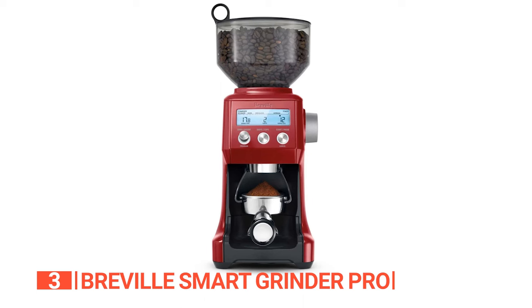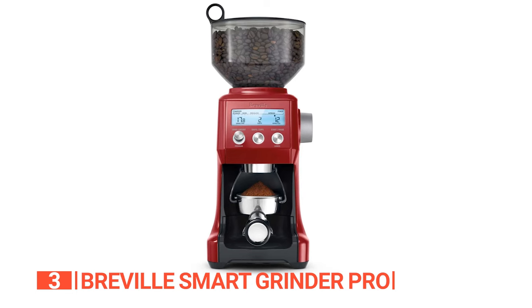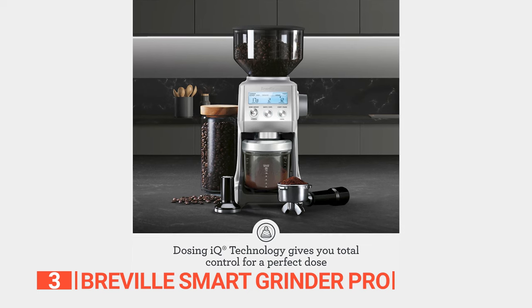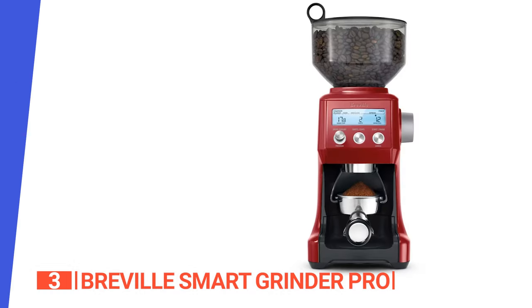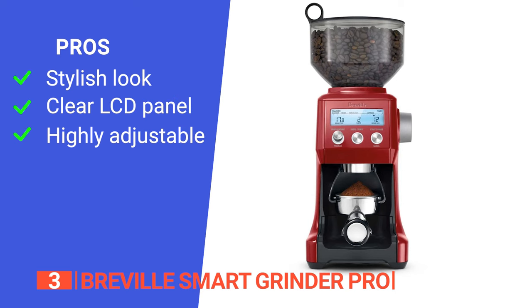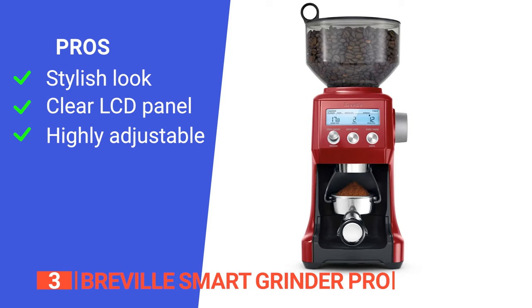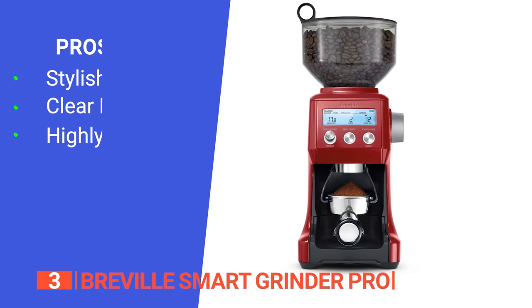The removable 16-ounce bean hopper features a convenient lock system, facilitating easy transportation, storage, and bean transfer. Prepare up to 10 cups of coffee and revel in the satisfaction of consistent daily doses. Its pros are: its beautiful design matches Breville espresso machines, it can be accessed by its centrally mounted blue LCD panel, and it offers impeccable consistency and an unparalleled level of control.